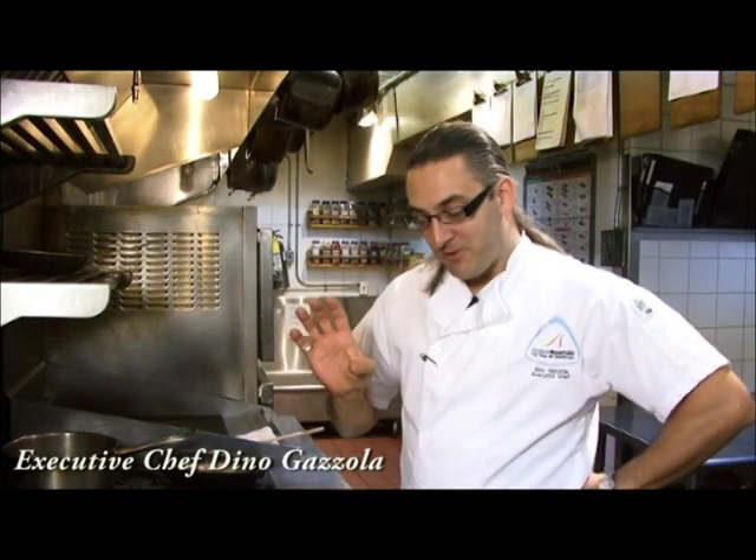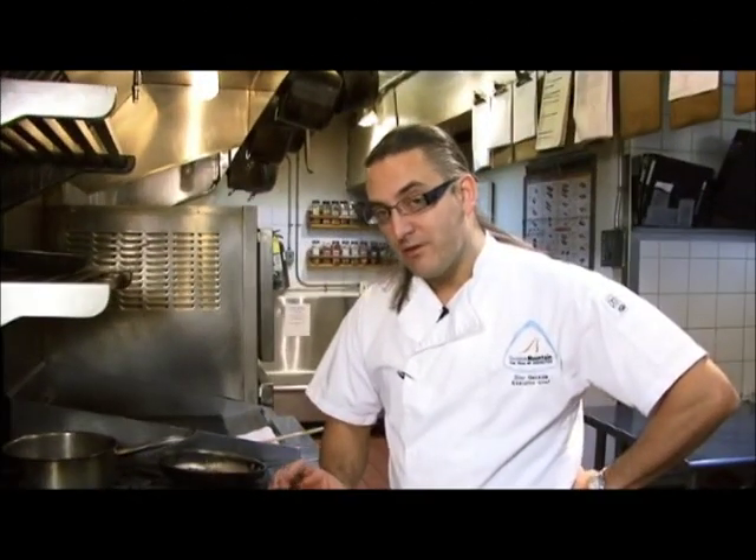Today we're going to prepare one of the new soups on our newly released fall menu: sunchoke and roasted shallot soup with house smoked black cod and braised lentils.